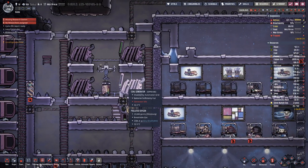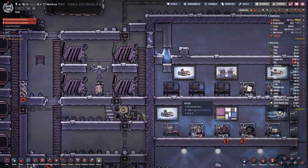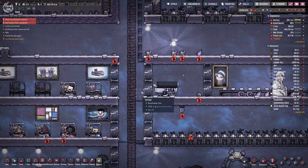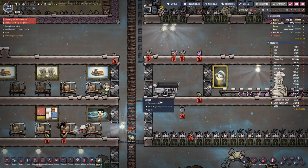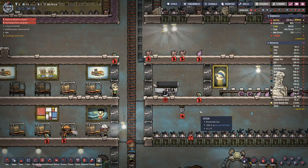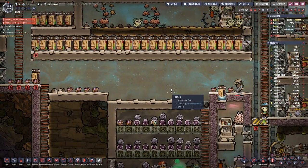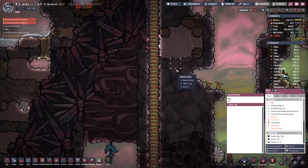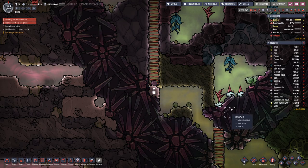Our coal supply is still good — I think it's pretty constant. I did not have a continuous look at it but I'm sure the last time I checked it was quite a bit over the hundred ton mark. One duplicant is trapped down here — they got this piece and should be good.